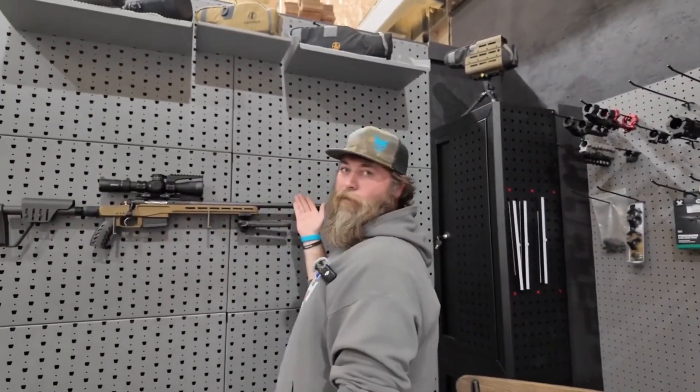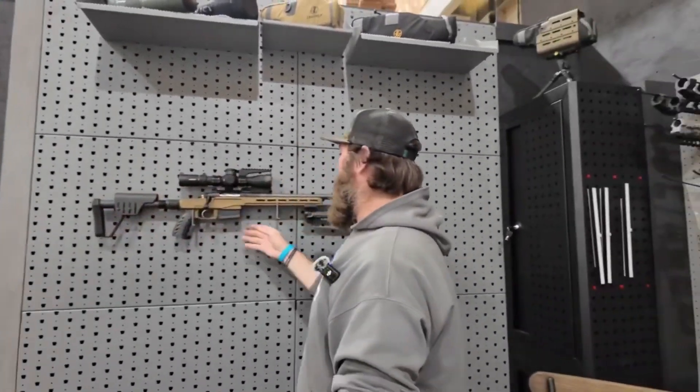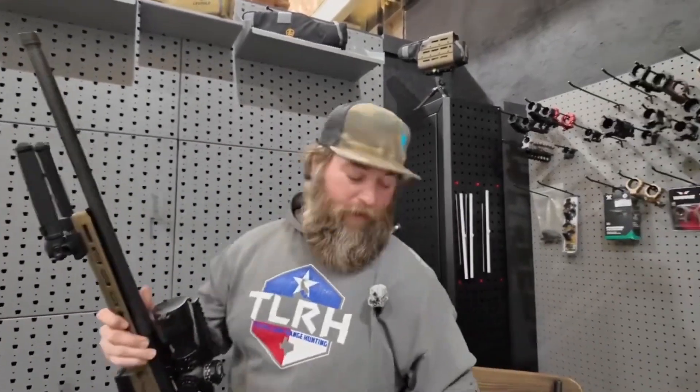Hey guys, Wade with Texas Long Range Hunting, and we are back for another video. Today we're going to talk about the Begara barrel I talked about in the last video. Now let's get into it with a full look here of the MG Light. Let's grab it up and talk about it.